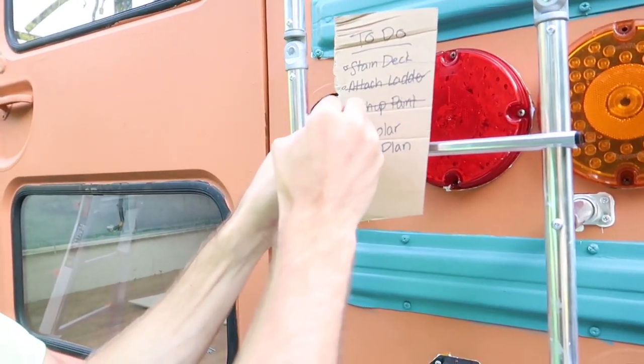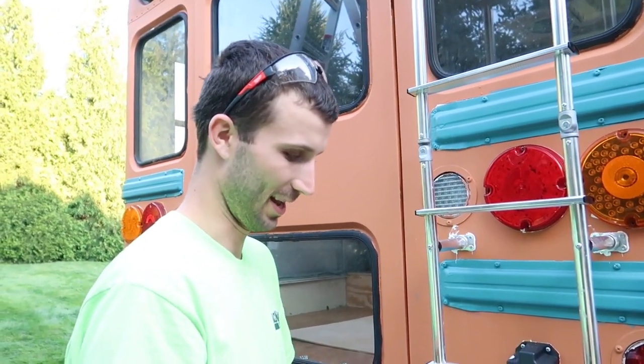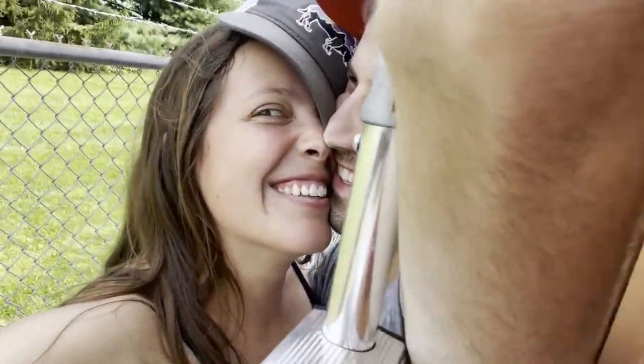One more big thing to do this weekend: figure out how we're attaching everything, and maybe make some orders so that next week we are ready to go. We just got back from Home Depot — sneak peek of our solar parts we're gonna use to mount our solar panels. We're still waiting on a couple of parts we need to order. For now, you can look at our pretty ladder. Works like a charm. See you next time, thanks for watching!